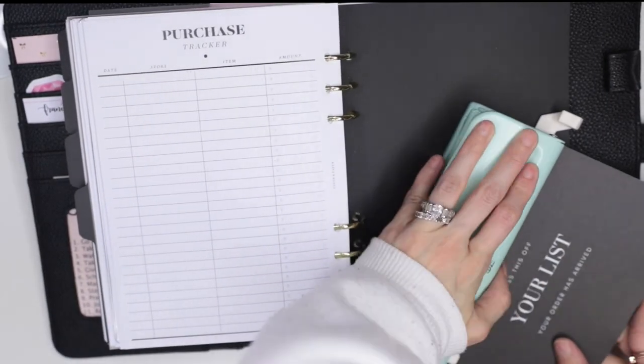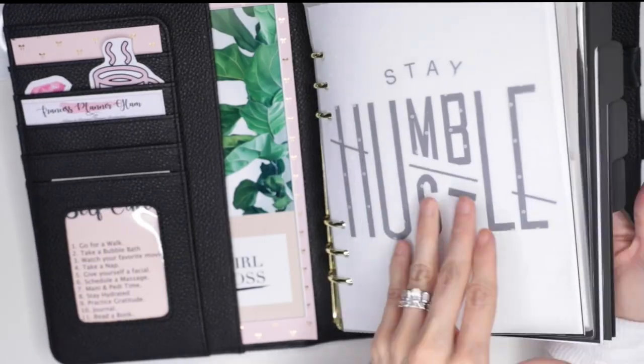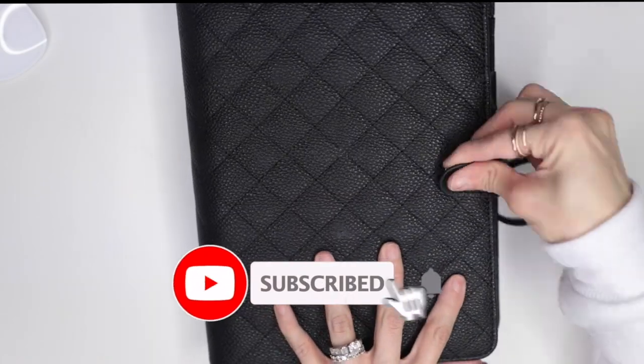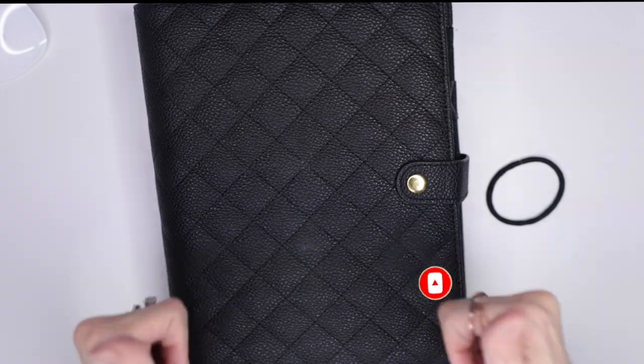This is just the last touches I'm putting on it. I really hope you liked the video! If you did, don't forget to thumbs up, don't forget to subscribe, and don't forget to follow me on my Instagram — I'll leave everything down below. Thank you guys so much for watching, bye!